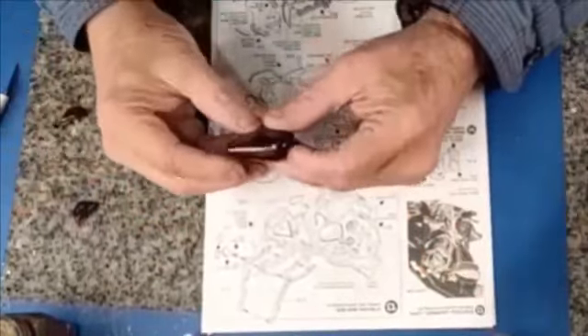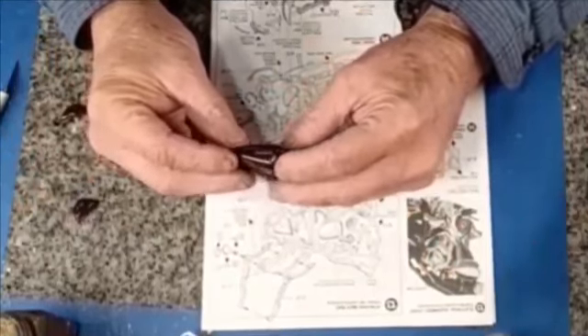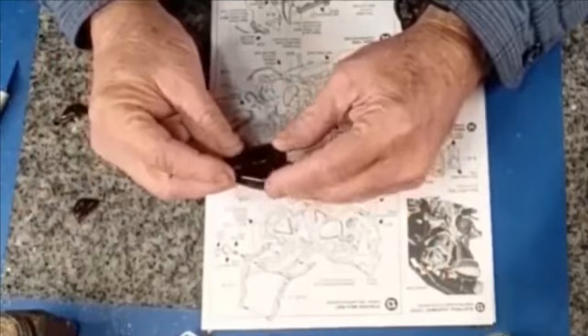I have chosen a chocolate brown color — it's a metallic. It's a little hard to see in these videos.